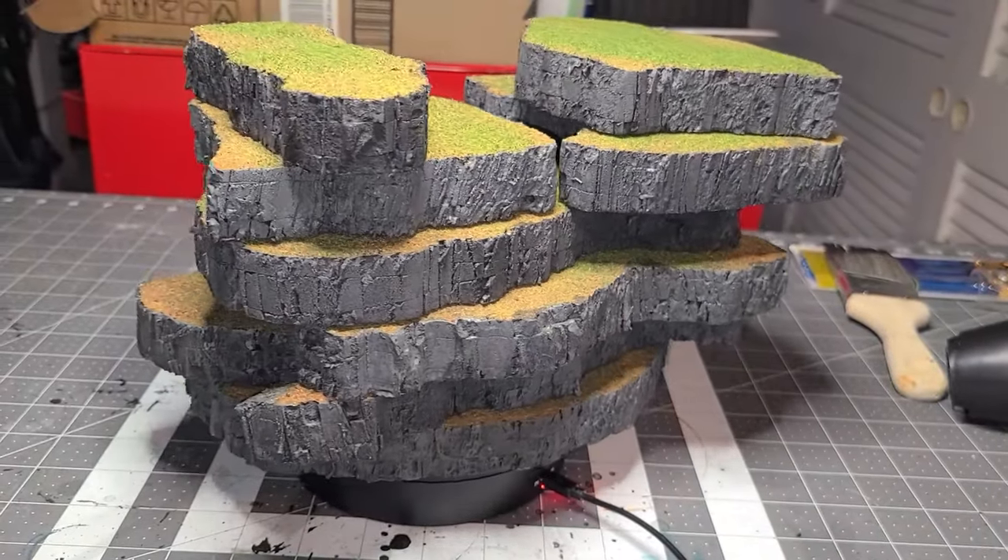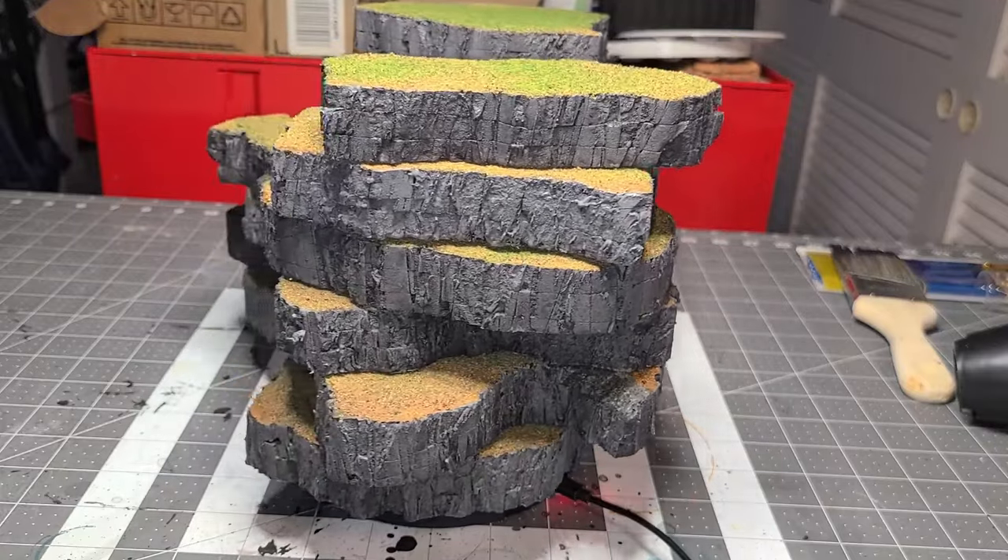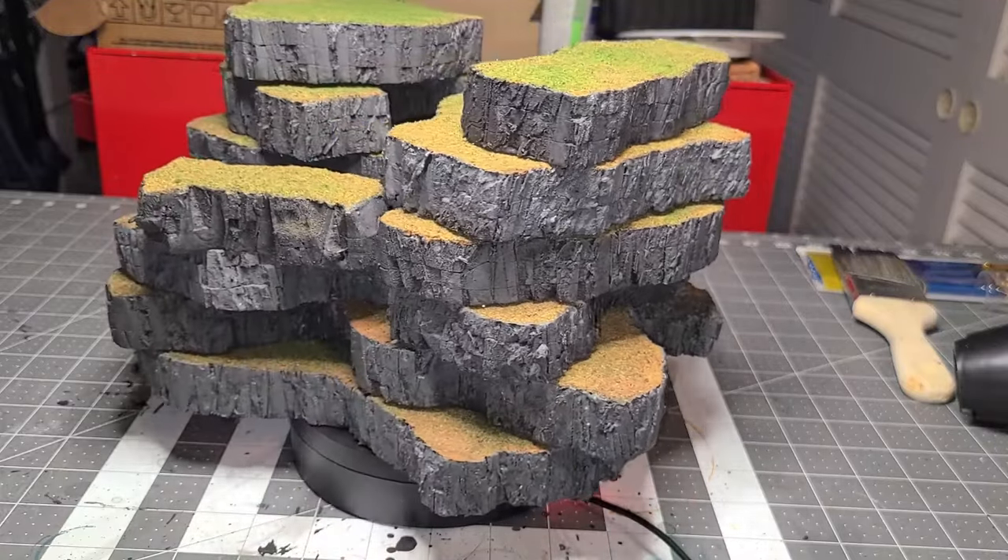Hey guys, Guardian Matt here. I'm going to show you how I made these XPS foam hills for tabletop war games as well as for D&D and other adventure miniature games.